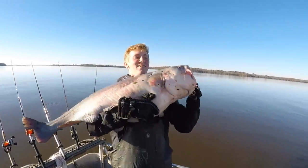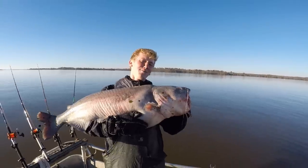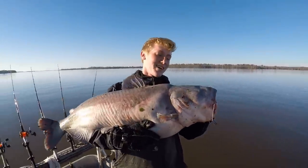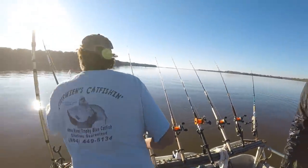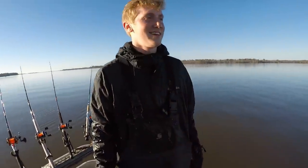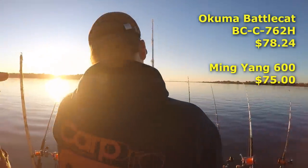David, you just broke your PB for the third time today - how does that feel? 58 pounds, that's a monster! Over 100 pounds of catfish on that one Cat Maxx rod - it's been a good test. That's one of the few two-piece rods in the collection, with the joint right there.